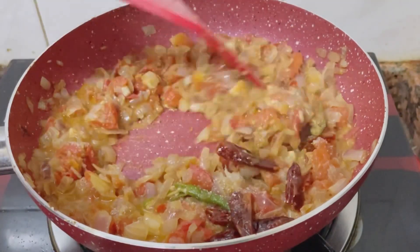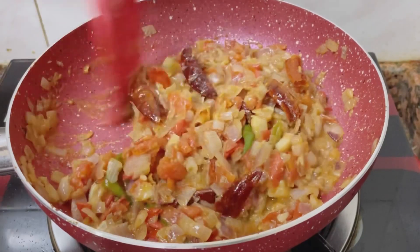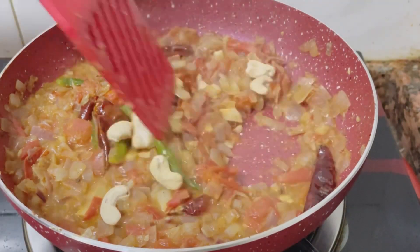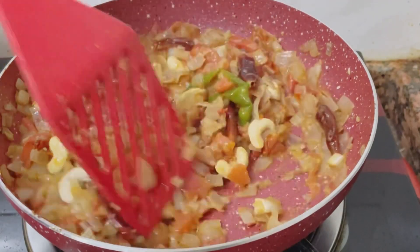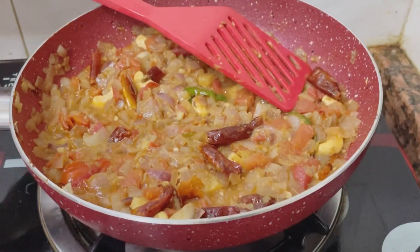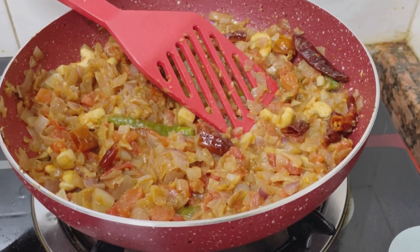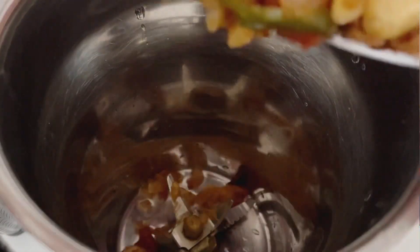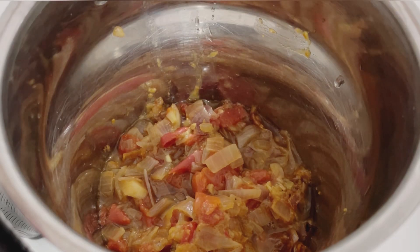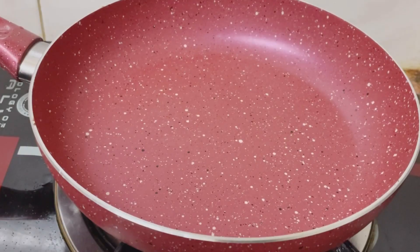Mix it all up. It will all be done — we will cook it for a few minutes. We will add 10 cashews. Mix it well and blend it off. We will blend it well and pass it through to get a smooth sauce.